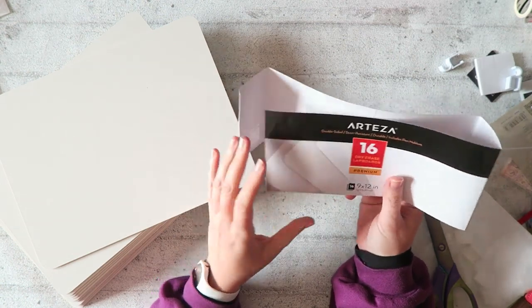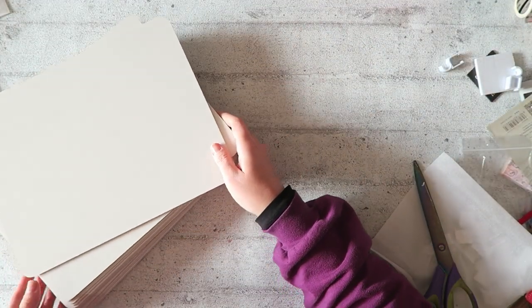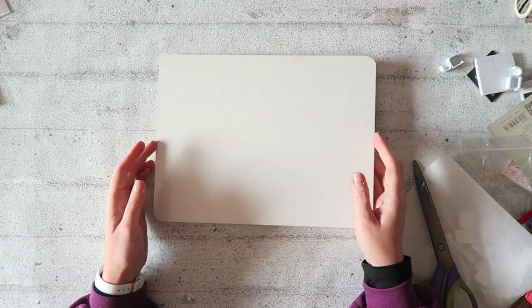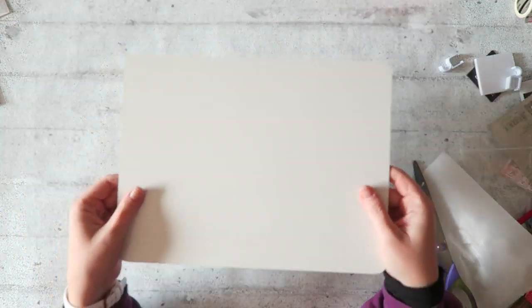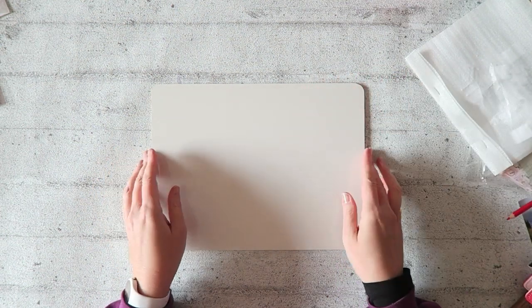The way I want to use these is for watercoloring. I just want to give credit where it's due — I saw these being used for this purpose in a Daniel Donaldson class that I took years ago. I was searching for something like this for years and couldn't find anything super simple like this until now. Then I saw it on the Arteza website and said, okay, I have to get it.